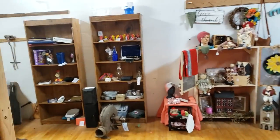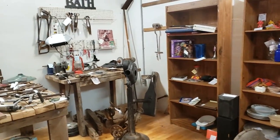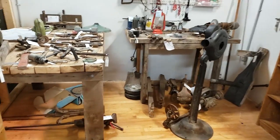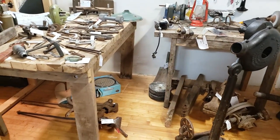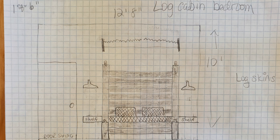Hey everybody, it's Sharon, and today I'm going to take you out to an antique store. I don't like shopping, but when I do, that's where I go. And I always gravitate towards the rusty gold. The reason I'm looking there is for our cabin rental that we're building — one of the bedrooms I want to make into kind of like a log cabin theme.